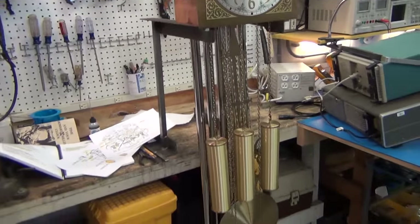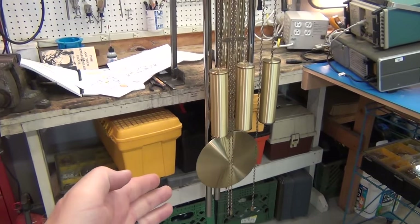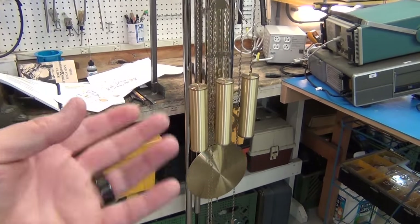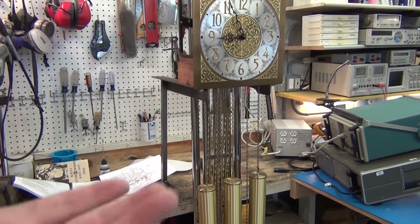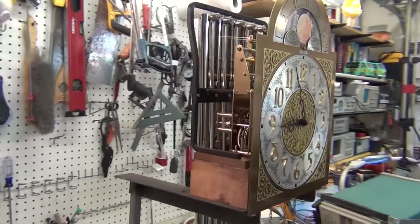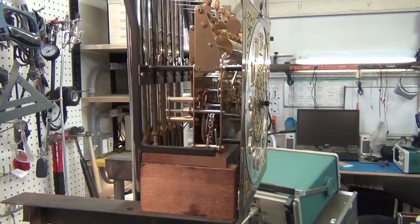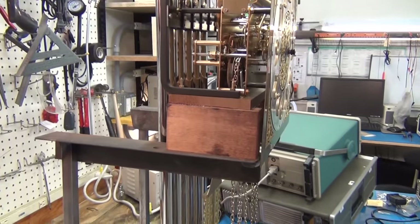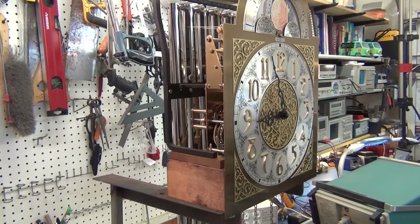I got it in the test rig so I could set up the swing. The pendulum has to have its period just perfect — I'll cover that in a video on how to set the swing of a pendulum and how to adjust the time. That's why it's here, and also so I can make sure it's properly oiled and handle any mechanical problems right here in this nice little test jig.